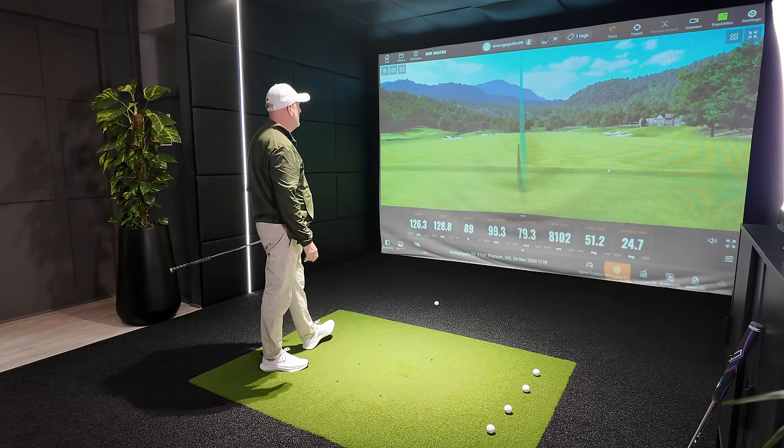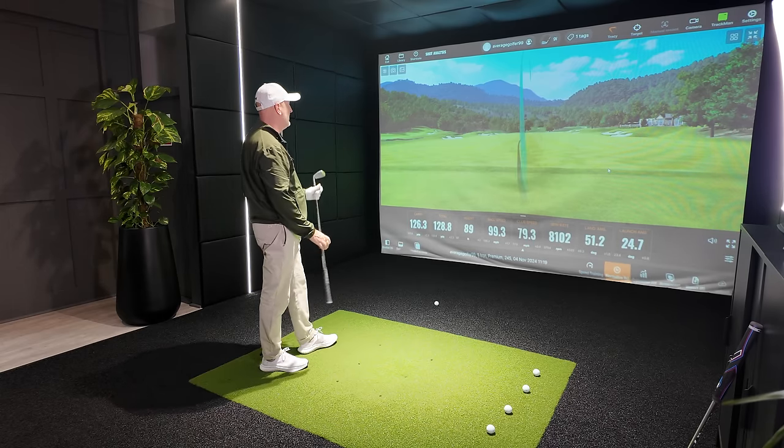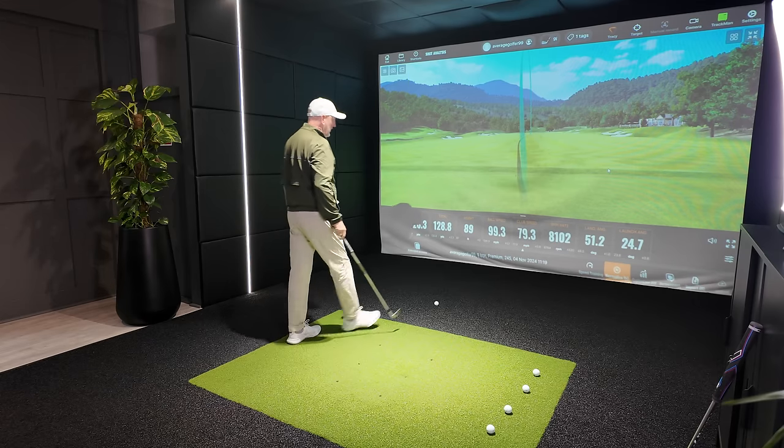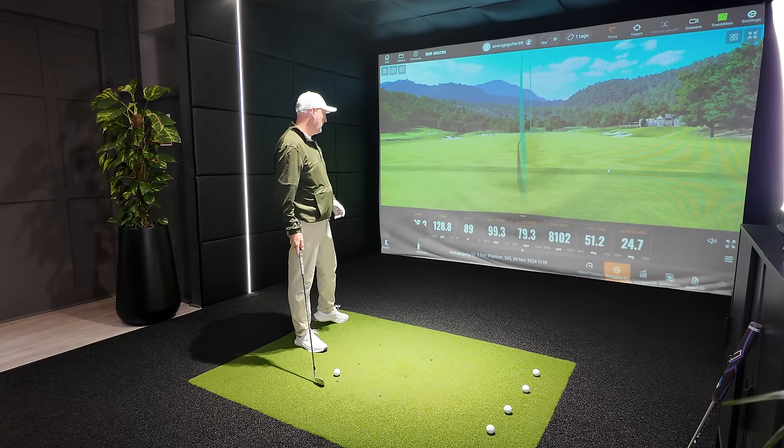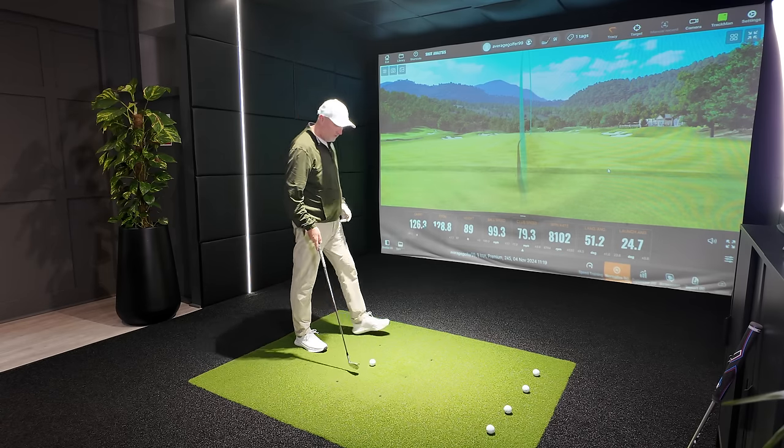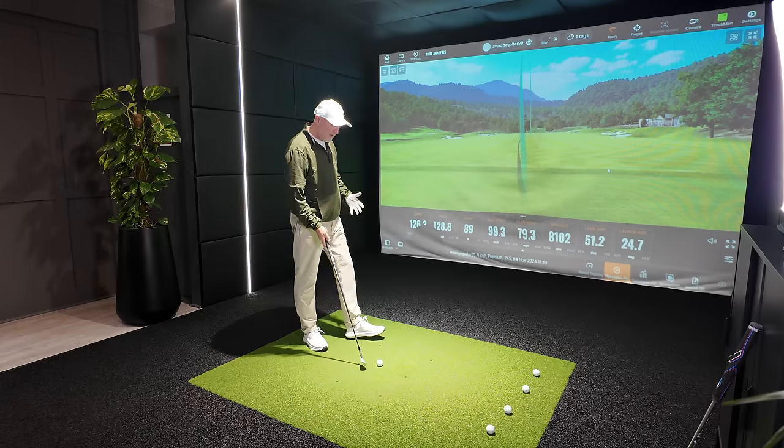That one a little bit thin, but gone down the middle — 126 carry. Spin numbers look good. Launch angle — yeah, all decent numbers with that first one with the regular iron. I feel like I'm grabbing hold of a wafer-thin straw at the moment with this 9-iron in hand.